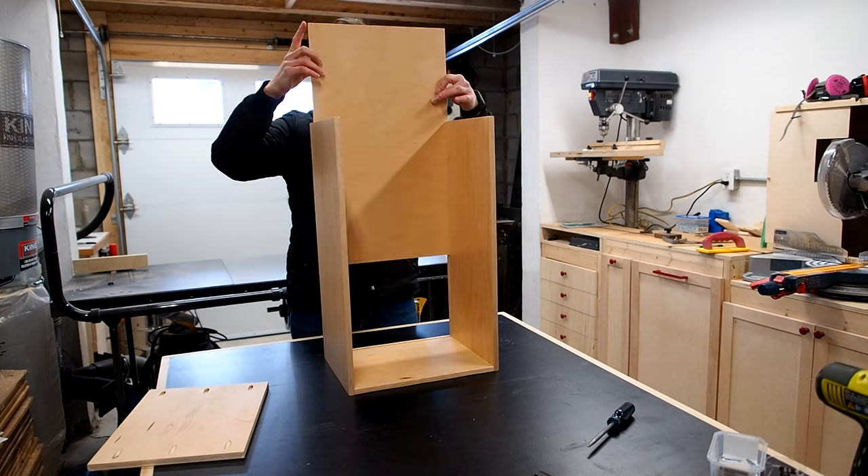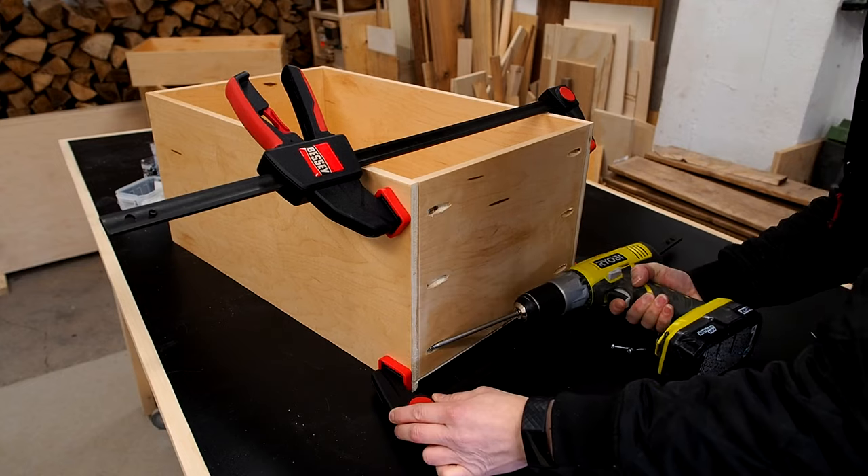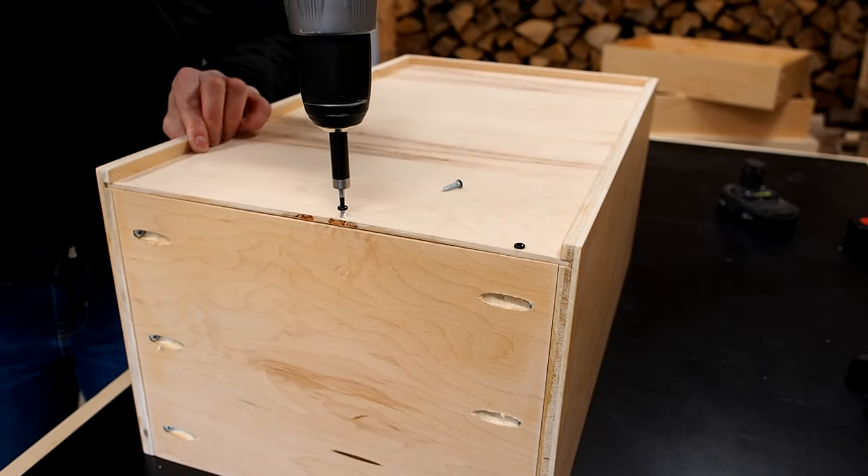I repeated the process for the other drawers, using three pocket holes for the larger drawer. I've used glue in the past to make drawers like this, but I'm not really sure that's necessary.